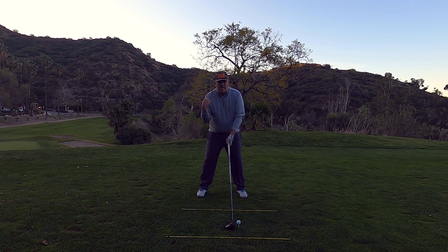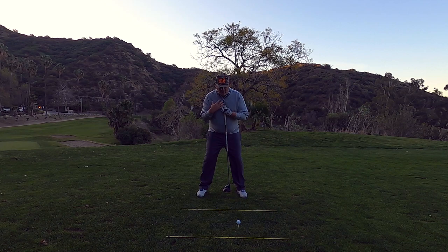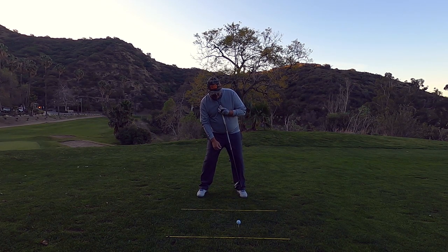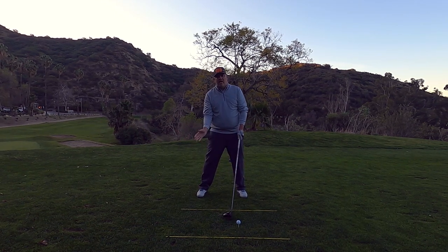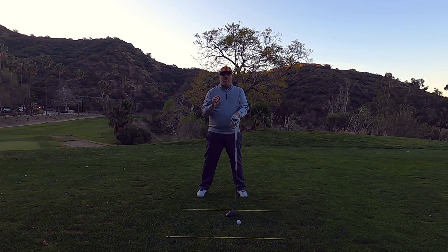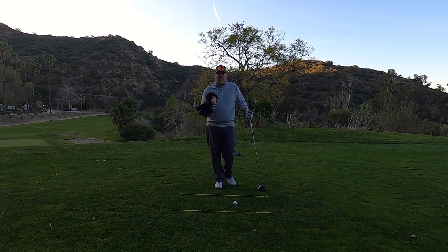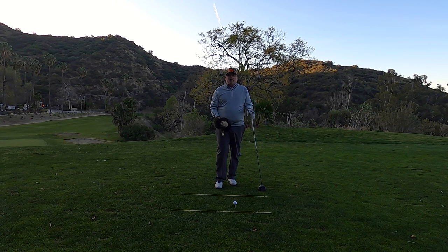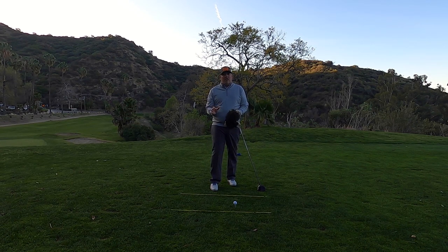With irons your shoulders are pretty square on a flat lie, but when hitting a driver we're going to tilt that right shoulder down slightly. The way I like to gauge how much tilt is to take the club, put it at the center of my chest, and tilt my shoulders to the right until the golf club gets pretty close to my left foot — that's the tilt we want. We want to maintain that throughout the swing to create an ascending blow into the golf ball, not only creating trajectory but also topspin rollout when it hits the fairway.